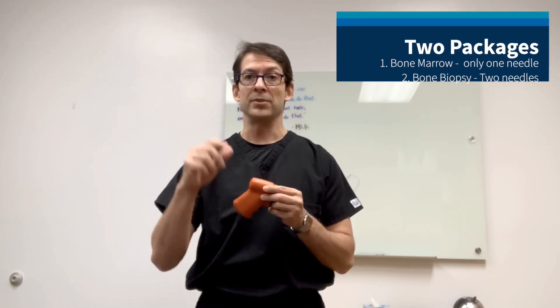The Uncontrolled comes in two packages. A package for bone biopsy, which comes with a biopsy needle and a coaxial needle to get access to the lesion. And there's the bone marrow aspiration package, which only comes with one needle — because when you're doing a bone marrow aspiration, once you pass the cortex, you're already where you need to be, so there's no need for a coaxial needle to protect the tract.